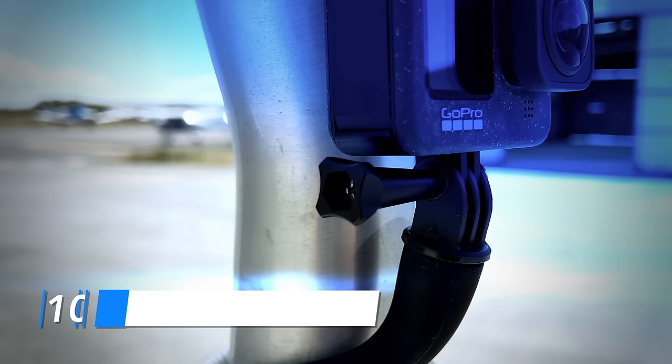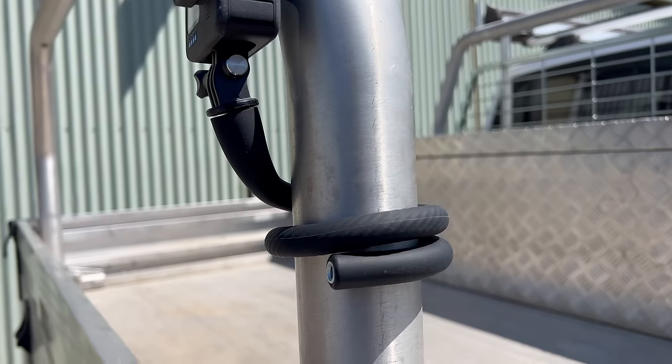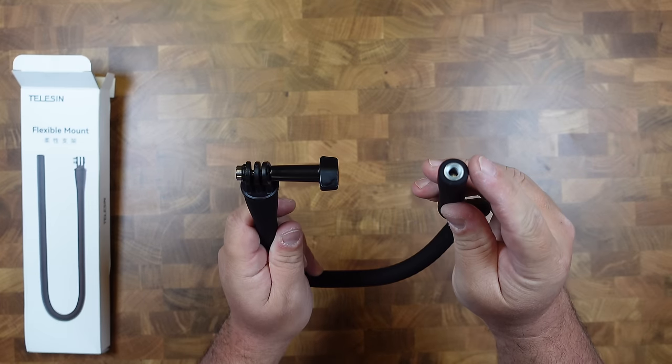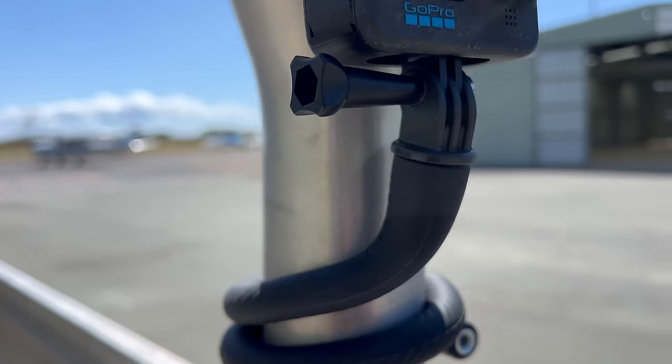Number ten is the flexible clamp mount. If you didn't want to wear the necklace, this also works as one for POV shots. You can wrap it around poles, trees, or your arm, coil it into a little tripod, or hold it out for vlogging. There's a quarter thread on the bottom for other mounts. It's great for poles too large for standard clamps. It's really small, fits in your bag, and is highly versatile.